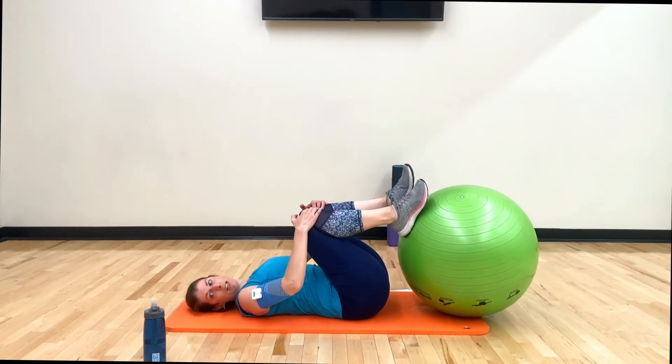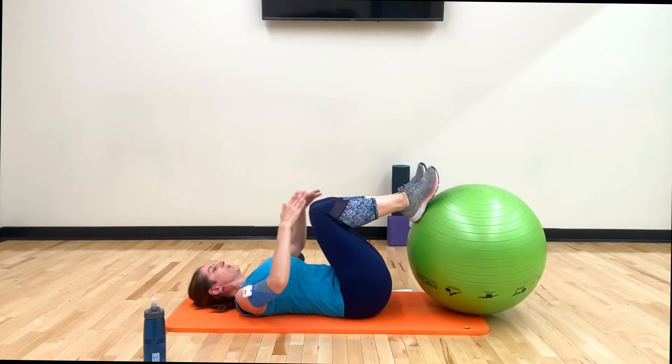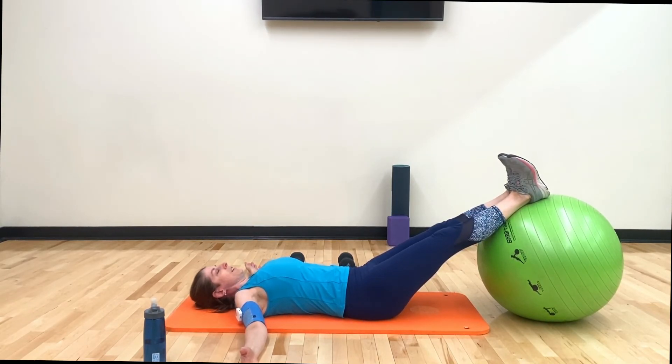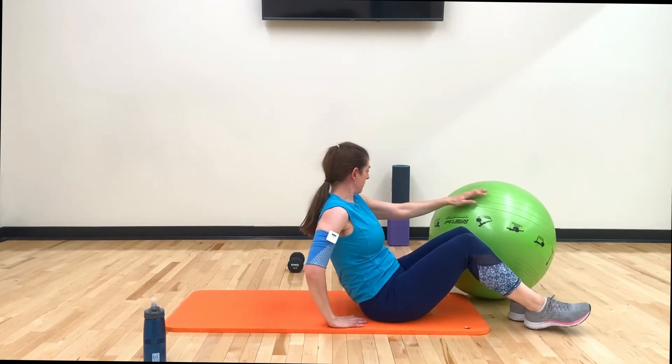All right, bring it in, give it a nice big hug. Stretch your arms out — I'm going to bring mine out to a tee. Just bring a breath in and a breath out. All right, I'm going to stow my ball and come on up.